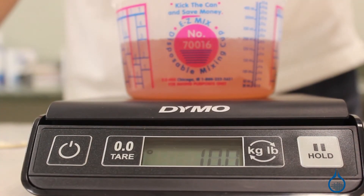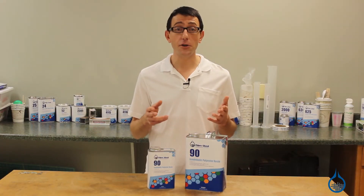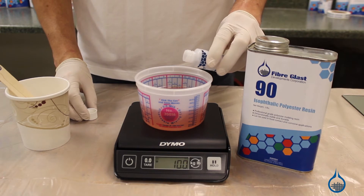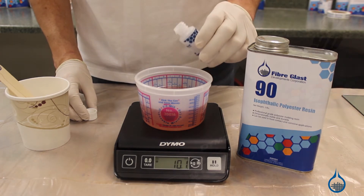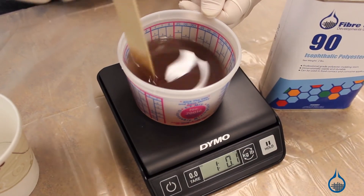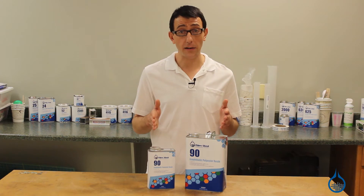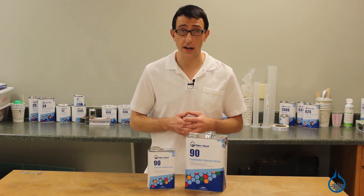You should measure out the exact quantity you need before catalyzation. With your resin measured, you can measure out and add your catalyst. Number 90 should have a 1.25% MEKP catalyst mixed in at 72 degrees. It's important to catalyze your resin correctly, as under-catalyzation will result in a resin that won't harden. Over-catalyzation can result in significantly weakened resin or even a fire in extreme circumstances.